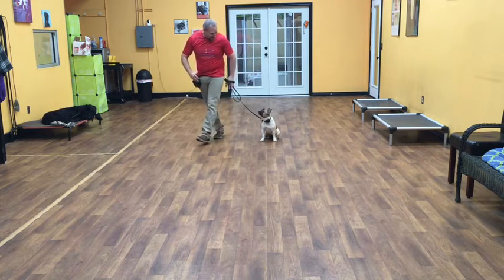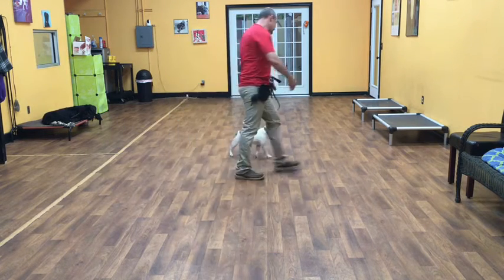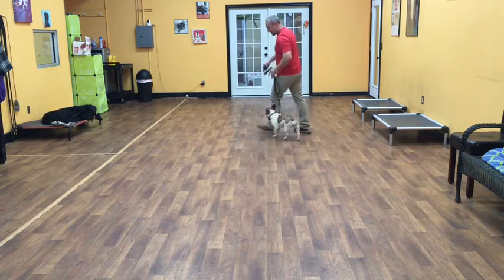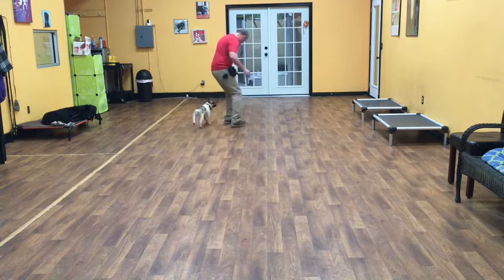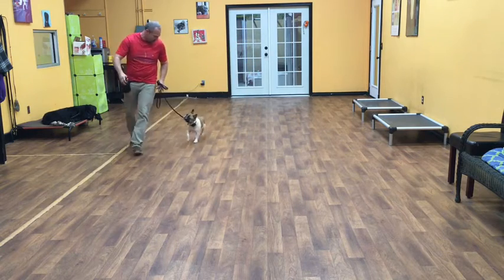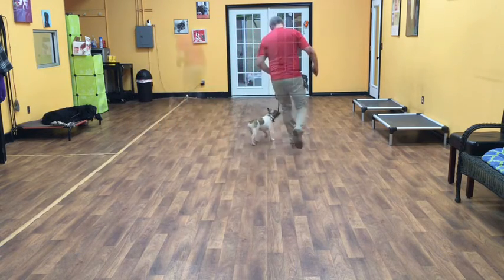The first command I'll start with is a heel. Sally, heel — good girl! This is just where I give Sally the command. Her job is just to hang out with me on my left-hand side. I should be able to make left-hand turns and right-hand turns, and she should just remain right on my leg.